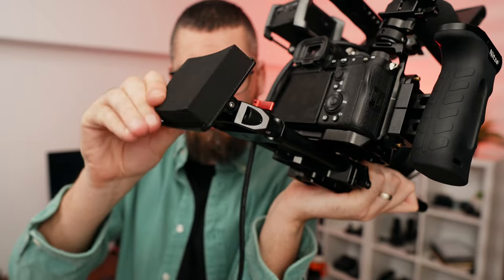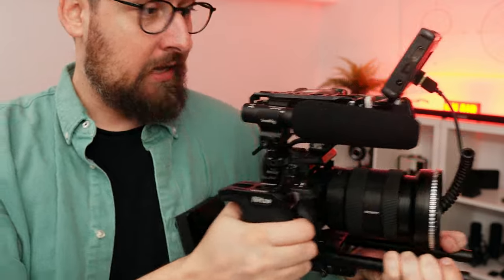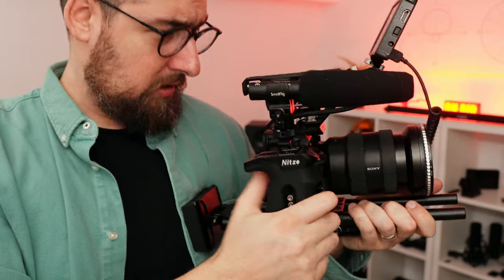This is a pad from SmallRig. I bought this with my own money. I received it yesterday and tomorrow it will be the first time I have the opportunity to test this on an actual job. It's a pad that helps us feel comfortable when we shoot handheld and hold the camera for an entire day against our body.